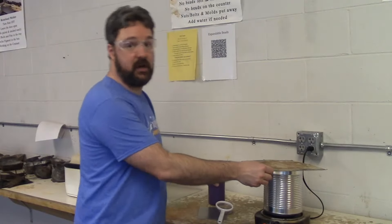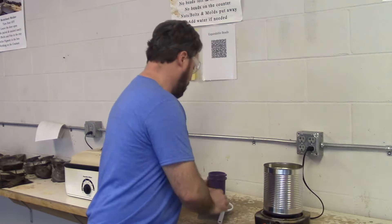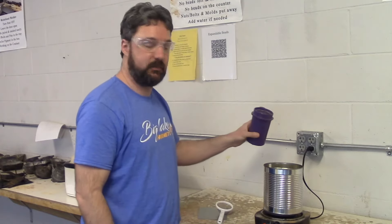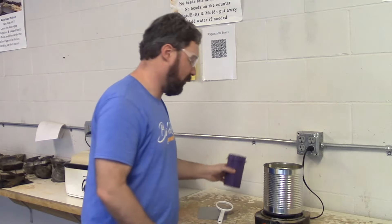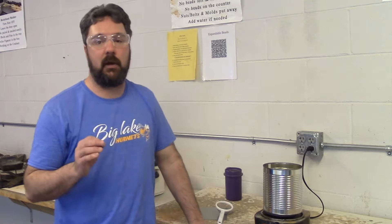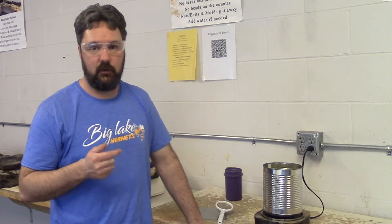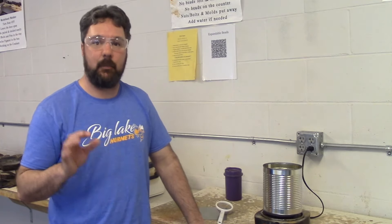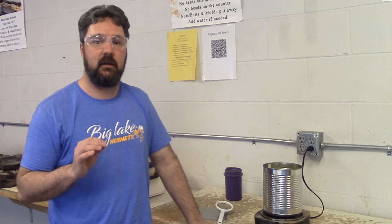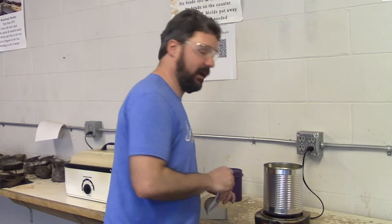What we do is we pre-expand these beads first. Right here I have some boiling water. I'm going to put some of these beads into this boiling water — it's not going to take much. What that boiling water is going to do to that polystyrene — now remember, polystyrene is a thermoplastic. That bead is going to soften when heated, harden when cooled, and that can be repeated. As that softens, the gas inside that pellet is going to start to expand. Essentially these inflate just like a balloon.